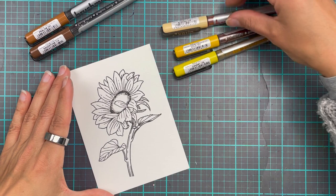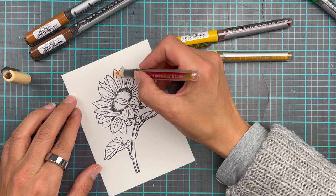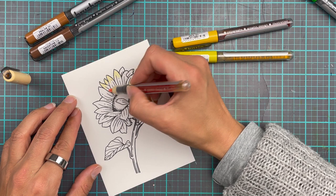For this card I'm actually going to just kind of slap on the color to get that really vivid look. Please bear in mind that I'm still getting to grips with the Karin markers, so I am by no means a pro at this. I am just playing around and seeing what works for me.